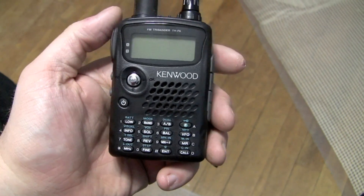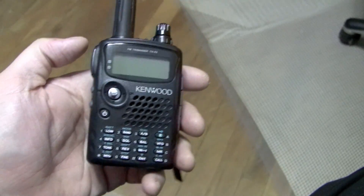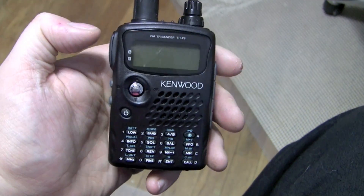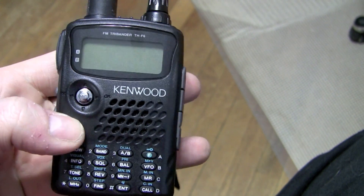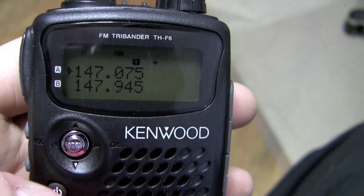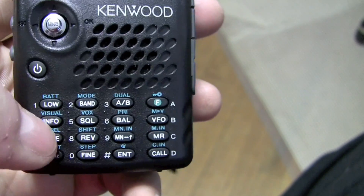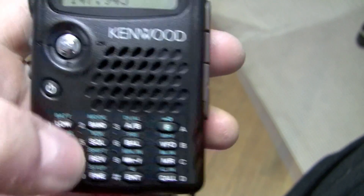Here we are again. This is a continuation of the unboxing video of the Kenwood THF6A handy talky for the amateur radio service. I'm a licensed ham operator, as is Music Freak CC, G4 Tech, and probably countless others on YouTube. Now that we've got it unboxed and I've had a chance to fiddle with the controls a little bit, let's turn it on for you. I'm listening to channel 147.075. Let's change the channel frequency. Small buttons — we'll do a review of this at a future point.